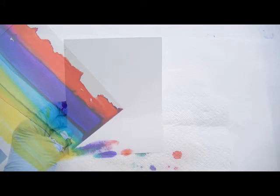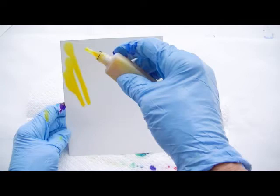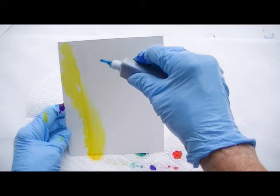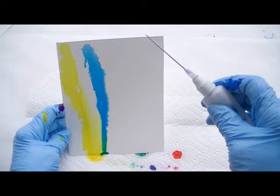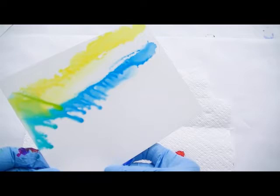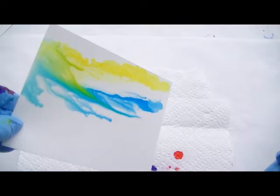Now I'm going to pour ink on a piece of Yupo and follow it with the alcohol medium. This time you don't have to be concerned about what color you use — we're just watching how they blend when using it with the alcohol. The more alcohol you pour, the lighter it will be. As you do it, you can start to tilt it and turn it and let the colors blend.